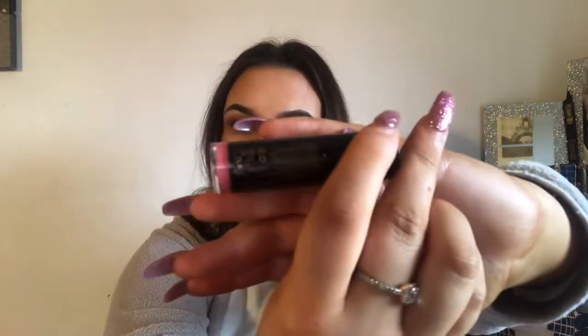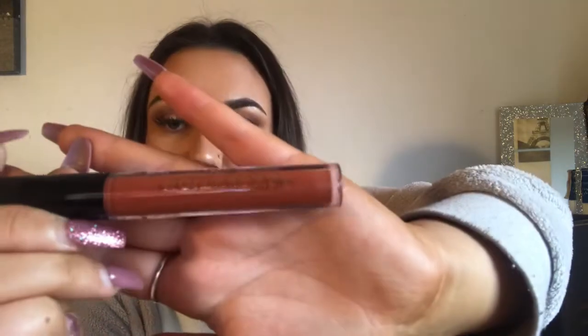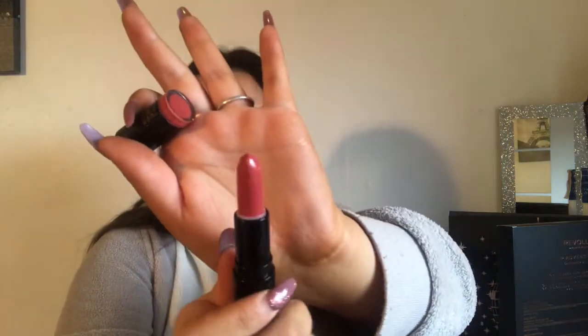Day three is a pinky nude shade which is absolutely gorgeous - that is such a me colour. This is in the shade Charm. Then we have a liquid lipstick in the shade Motion - it's just sort of this browny nudy colour, absolutely stunning. These are amazing shades for winter. In day number five we've got Sweet Talk - I'm actually in love with all of these colours.